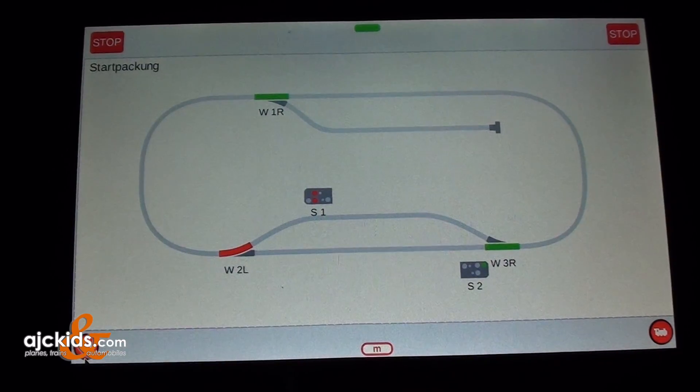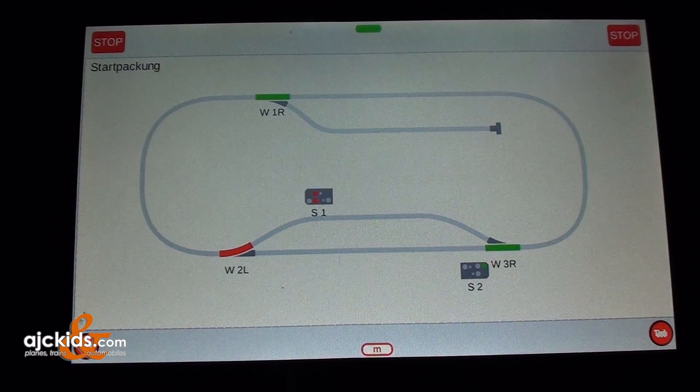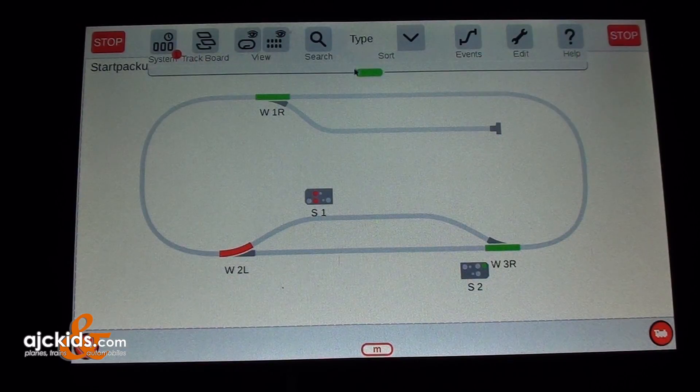Märklin works continuously on upgrading and improving the software for the Central Station. To get started, we open up the top menu by pressing on the green bar, and as you can see there is a red dot on the system icon. The red dot is there to indicate that updates are available.